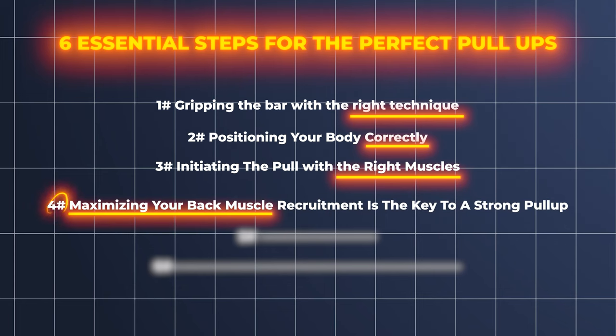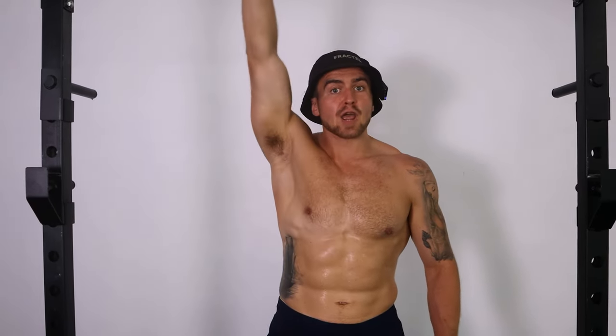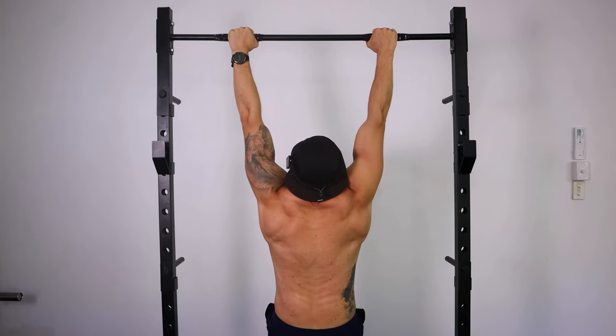Maximizing your back muscle recruitment is the key to a strong pull-up, and it depends largely on how your elbow is tracking in relation to your body. If your elbow is coming too close to the body or going too wide, that's going to be sub-optimal. For most people, the optimal path for your elbow to track is 45 degrees in relation to your body — not zero degrees and not 90 degrees, but 45 degrees.